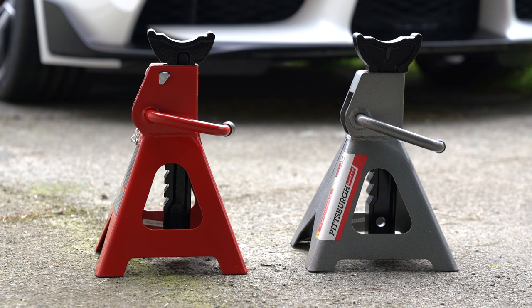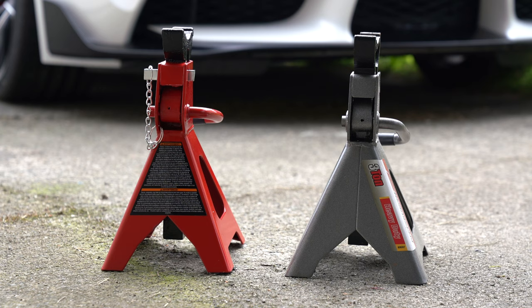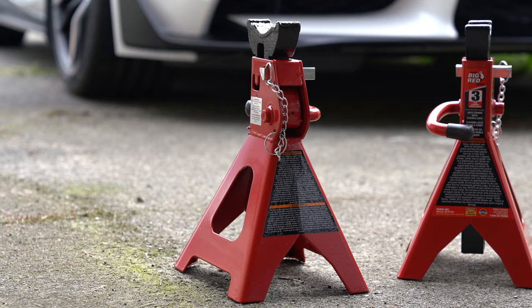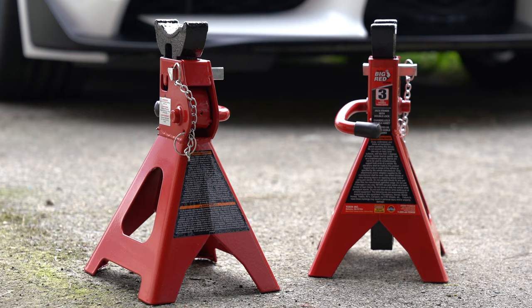In terms of pricing, both the Pittsburgh and the Torin are somewhat comparable. It's been a few years since I purchased my Pittsburgh jack stands, but according to the website they are currently selling for around $20. The pricing of the Torin, on the other hand, fluctuates quite a bit. On Amazon where I purchased my Torin jack stands, I've seen the price fluctuate from around $50 per set down to $25 — so that's quite a big gap. The stands shown in the video were purchased for $35.04, so for me there was about a $15 price gap between the Harbor Freight stands and the Torin Big Red double locking jack stands.